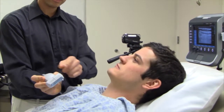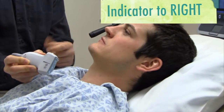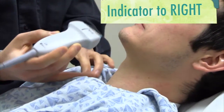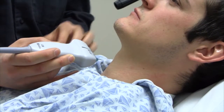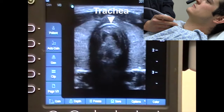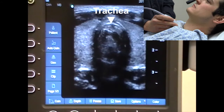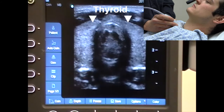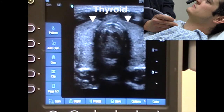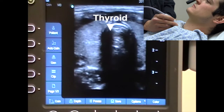Here's our model. We're going to focus on his neck. This indicator right here is going to be towards the patient's right side — indicator towards the right. I'm going to go right in the middle of his neck where the thyroid would be and place the probe there. When you look on the ultrasound screen, you see right in the middle the trachea, and flanking the trachea is the thyroid. The thyroid has a grayish appearance.